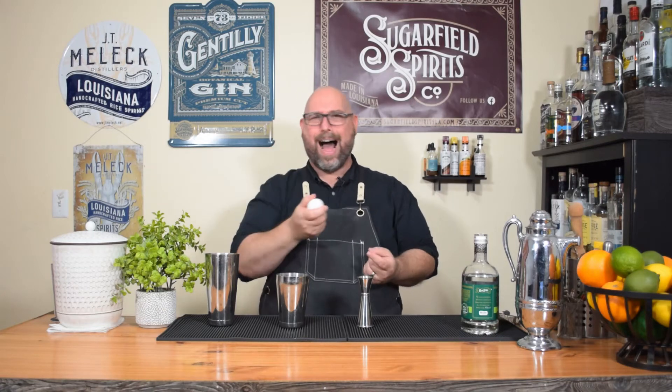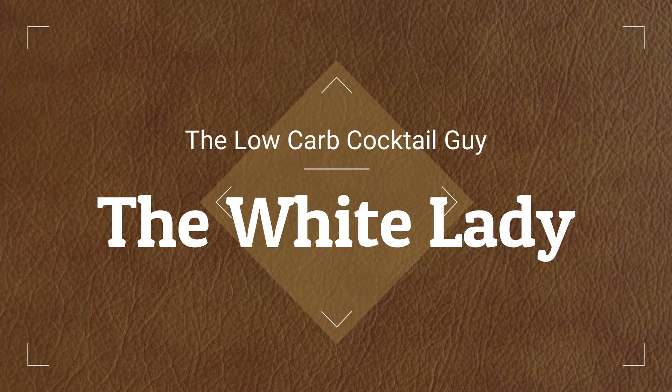Dammit, just put an egg in your cocktail. It's yummy! We're gonna be continuing on with some prohibition classic style cocktails. This is gonna be the White Lady.